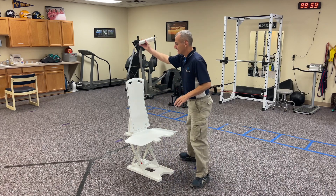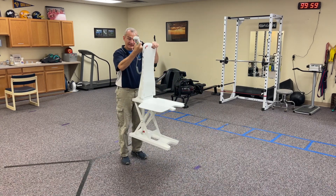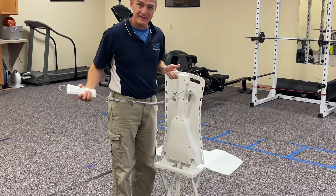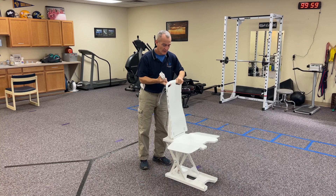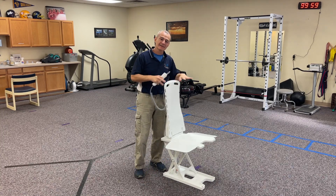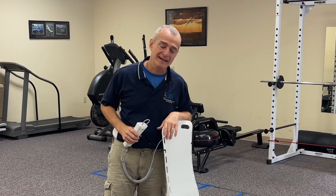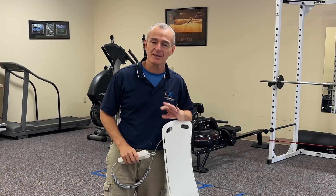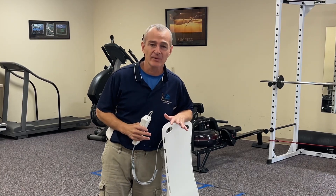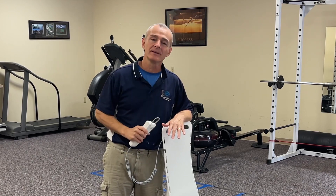If I wanted to, I could keep this fully assembled and lift it — you can see the back where the cord plugs in. But I'm going to go ahead and lower it, disassemble it, and store it for future use. This has been one of the best purchases we've made here in the clinic for individuals who want to get up and down from the ground safely, comfortably, and under their own volition.